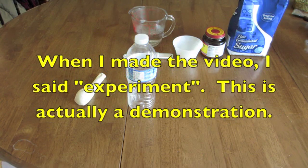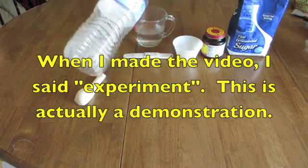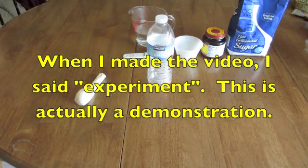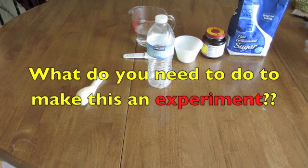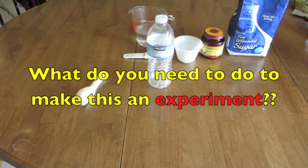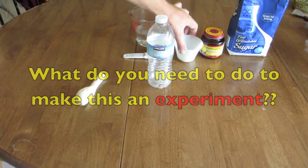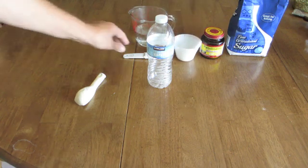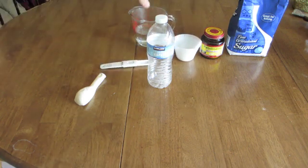I'm taking a simple 16-ounce water bottle that you can get at Costco. I have a bag of sugar here — we're going to use one teaspoon of sugar, one teaspoon of active dry yeast, and I've already placed it in here to measure it ahead of time. Here's the measuring spoon.